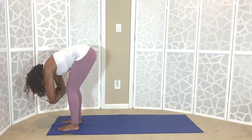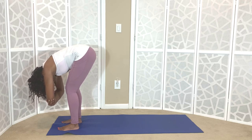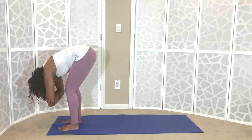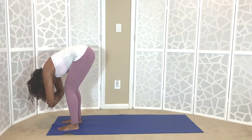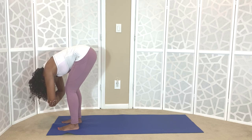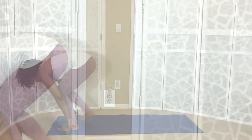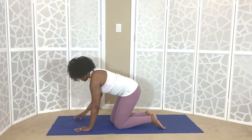From here, begin to make a box around your head, grabbing a hold of your opposite elbows. Allow your head to hang heavy and envision stress and tension just dripping off of your body. Forward folds are great for soothing and calming the mind. With this pose we explore a gentle inversion, bringing the head below the heart. As you exhale, release your arms down. Bend into both of your knees as you bring your fingertips down and bring one knee down to the mat — we come to tabletop.